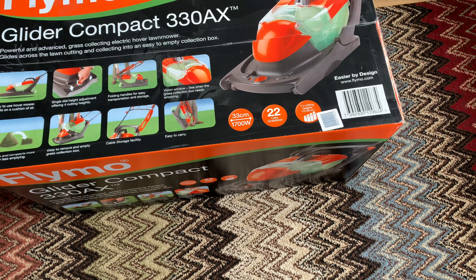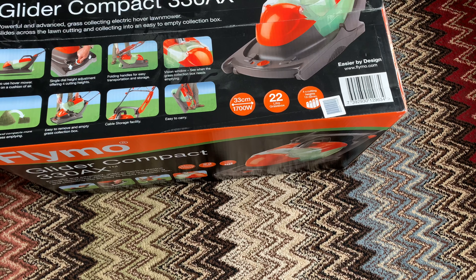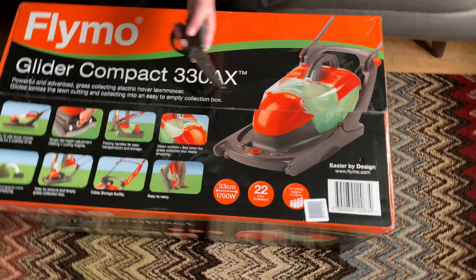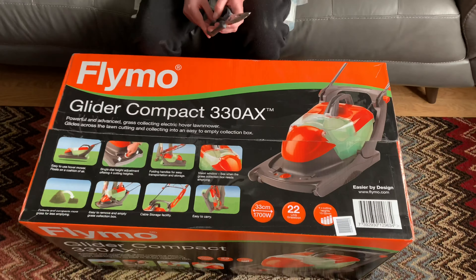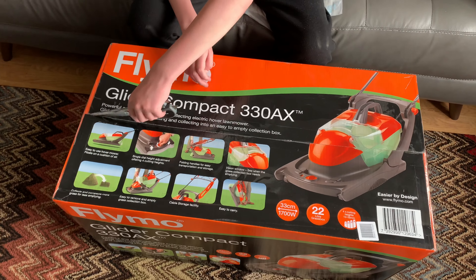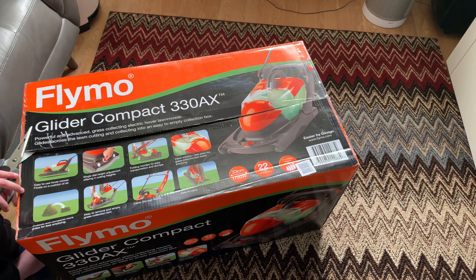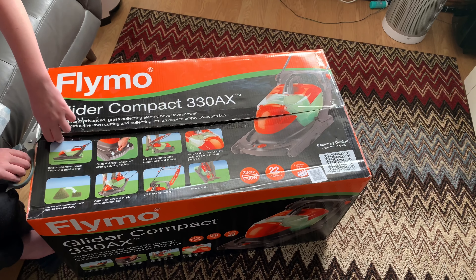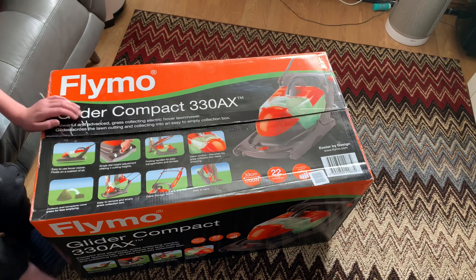The advantage of the spacer system is if you want it really close to the ground you can just add a spacer, even though it says not to. The older ones with a spacer only come in three settings, but this one has got four levels. Right, let's get this one open - I just have to get off the tape. When you pack these things with tape you stop people breaking them open.